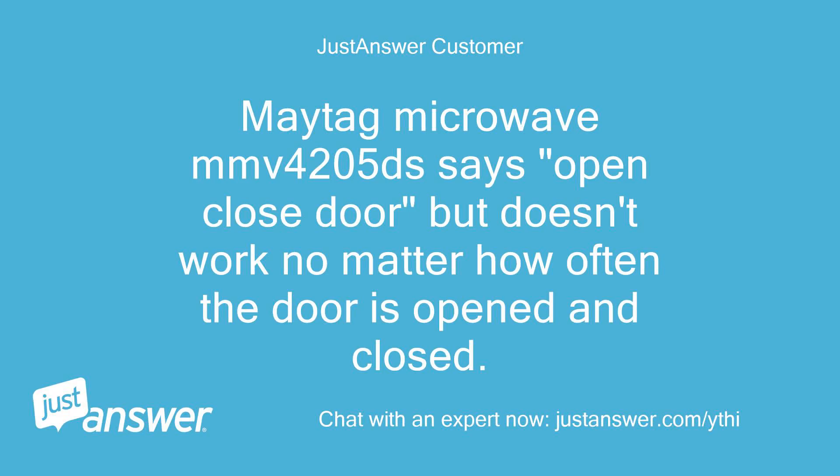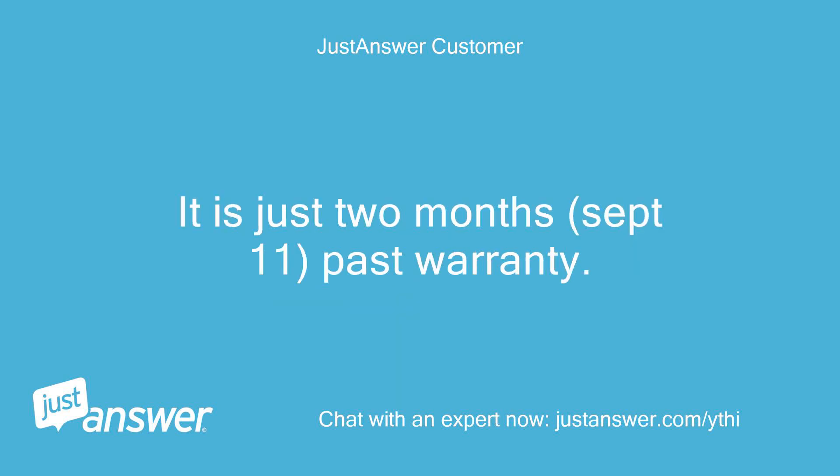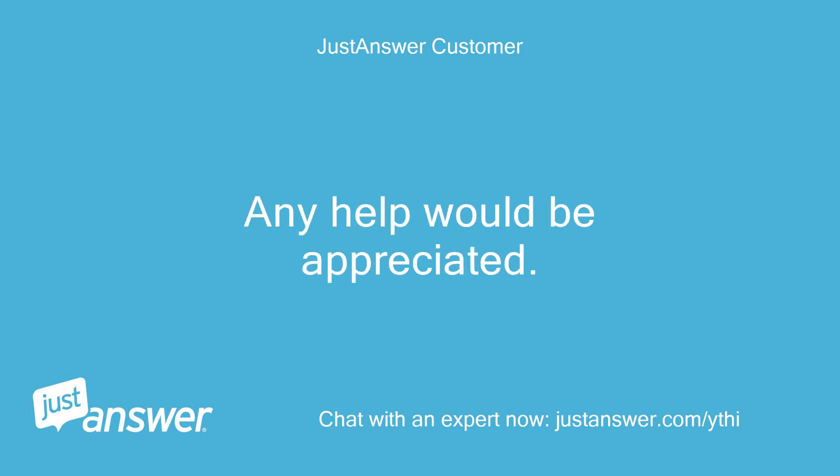Maytag Microwave MMV4205DS says 'open/close door' but doesn't work no matter how often the door is opened and closed. I suspect a door switch, but don't have a schematic to troubleshoot it myself. It is just 2 months past warranty. Any help would be appreciated.